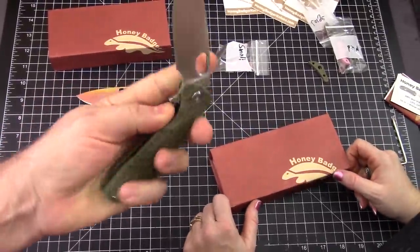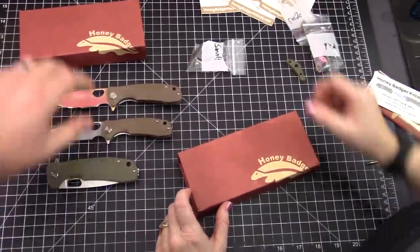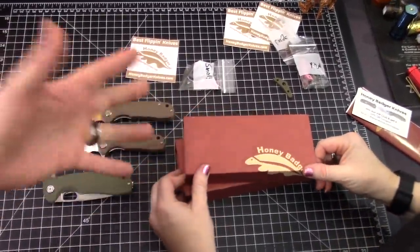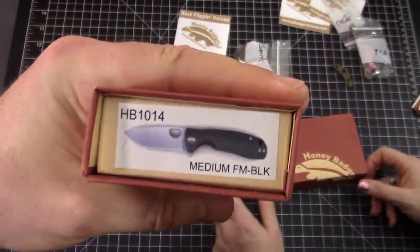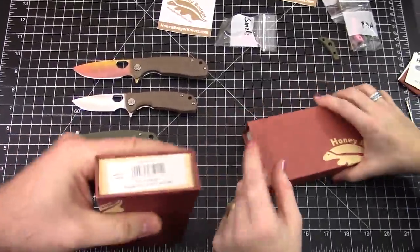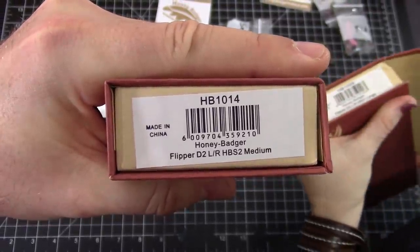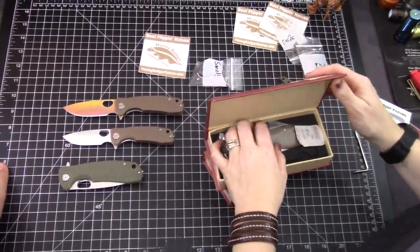Anyway, that's the 8CR13MOV Honey Badger. See our other videos — we love them, they're awesome. Best flipping knives. What do we have in here, Frankie? Special ones now. There's D2. It's the standard Honey Badger in medium, D2. And a large Badger, D2.